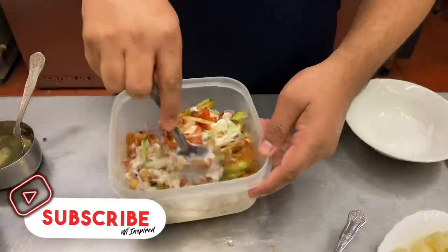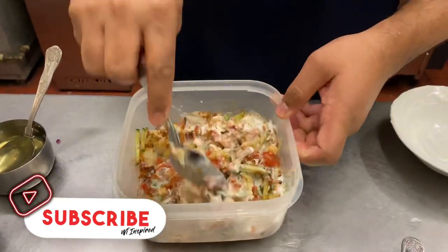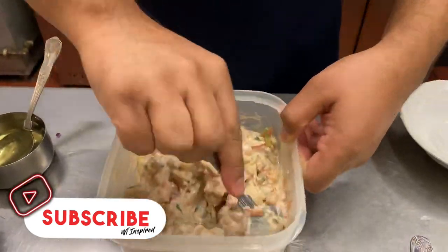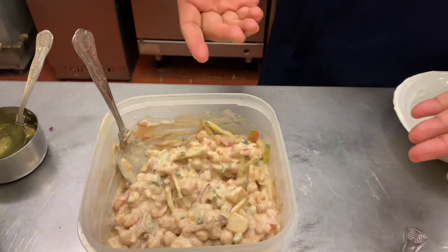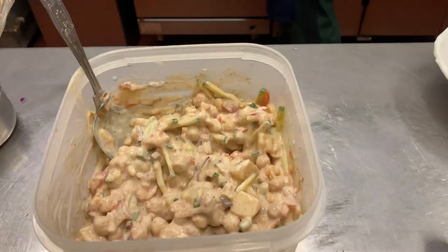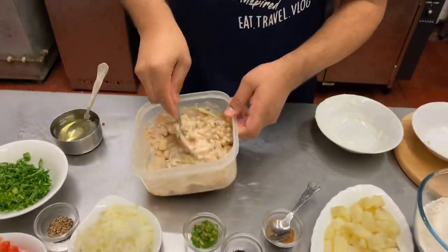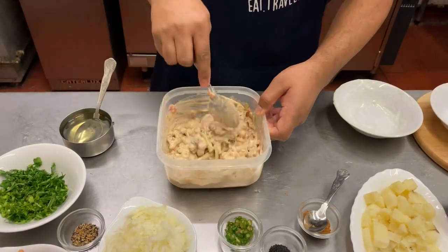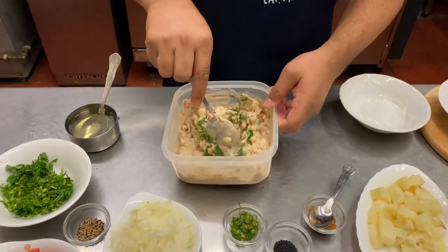So this bit is the healthy part. You can already smell this - pungent! It can be just a little side salad. It only takes a few minutes and you probably have all these ingredients at home apart from the chana masala. A pinch of salt. A little bit of coriander - we're going to use all that for garnish afterwards.